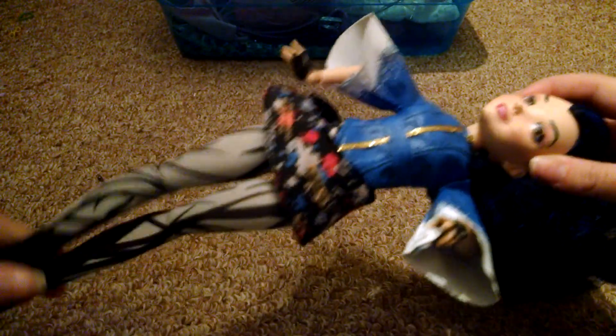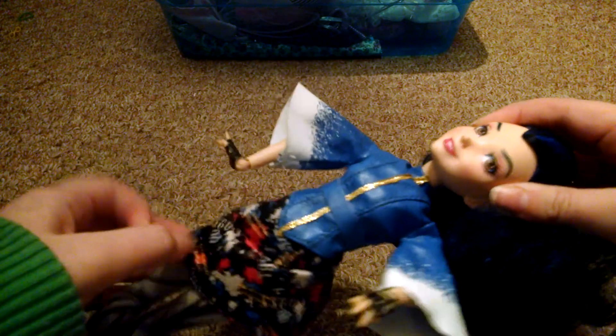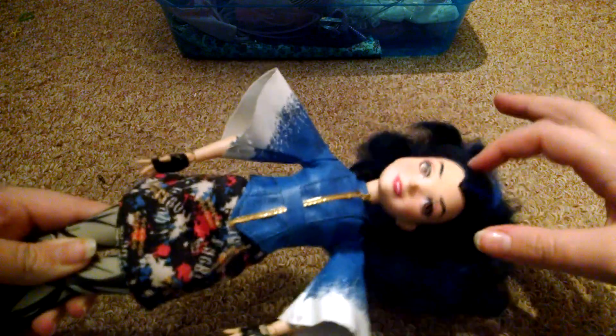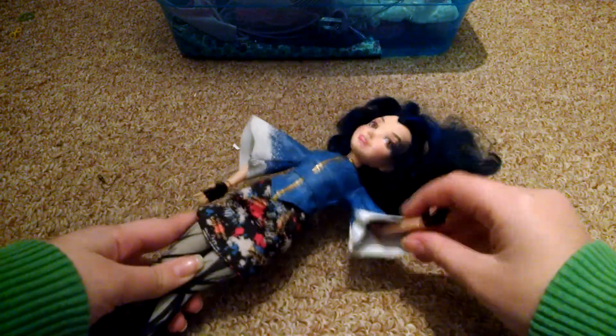I have this Evie Barbie from Descendants. She's pretty articulated — she has movement at the head, though she has a bit of a wobbly head. Also, go follow My Froggy Stuff and the Frog Vlog if you haven't already — that's how I got inspired to start collecting toys. Anyway, she has movement at the head, shoulder, elbow, wrist, hip, and knee — no ankle, but she's almost fully articulated.